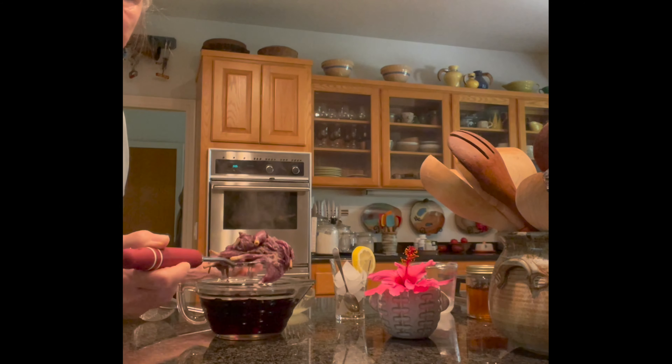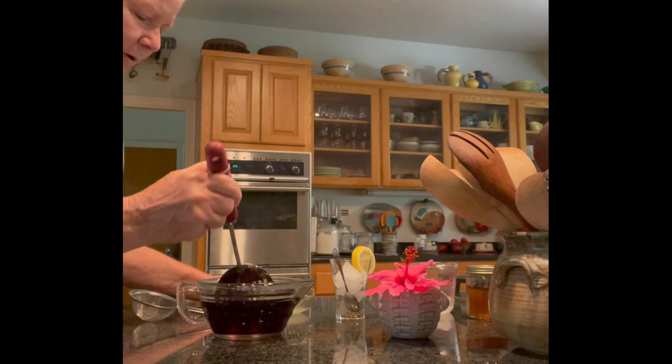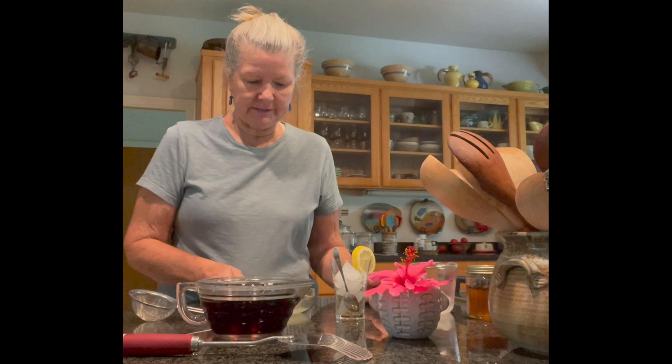I remember one time Ellen and I went to a spa in New Mexico, somewhere up in the mountains, and they served this hibiscus tea with every meal. It was delicious.